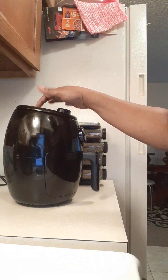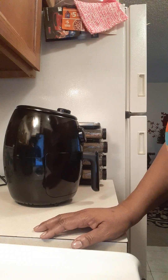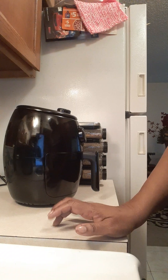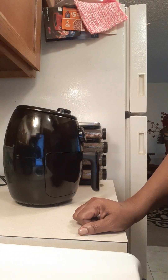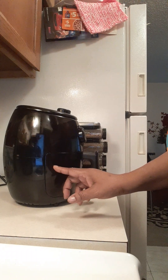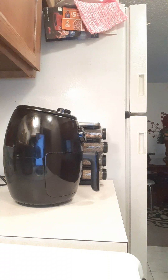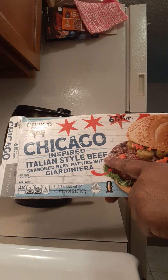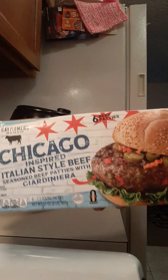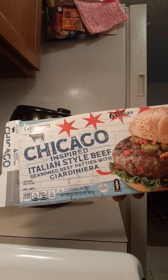I've got those Chicago style burgers in the air fryer. I just wanted to show you that packaging. Last time I put tomato, mustard, and red onion on it, and this time I may doctor it up a different way — come back so you can see that. But I wanted to show you again: Chicago inspired Italian style beef seasoned beef patties with Giardiniera. The Giardiniera is just cauliflower, peppers, carrots, onions — spicy and delicious.